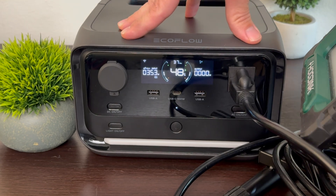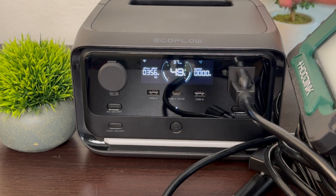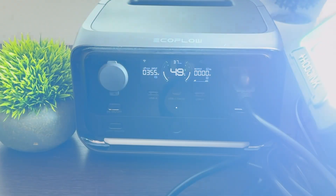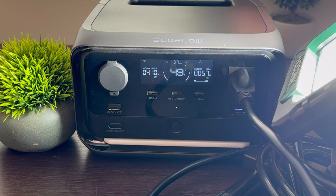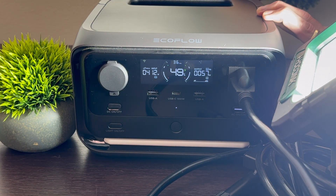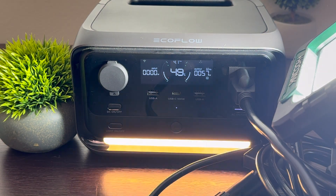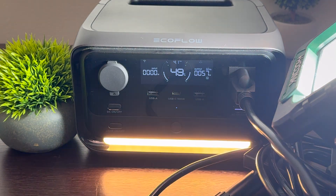I don't have the ability to measure the 10 milliseconds, but I do have an LED light and I'm curious to see if it flickers when we turn off the grid. So say there's a power outage — three, two, one. Very small amount of flicker. Look at that — this light comes on to indicate there's been a power outage and it's running off battery now.